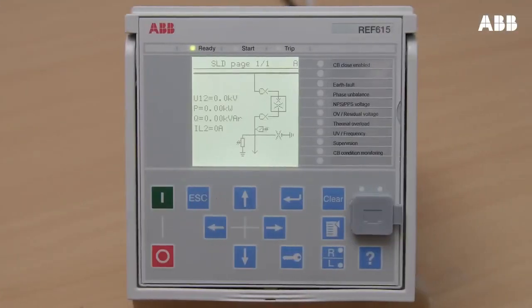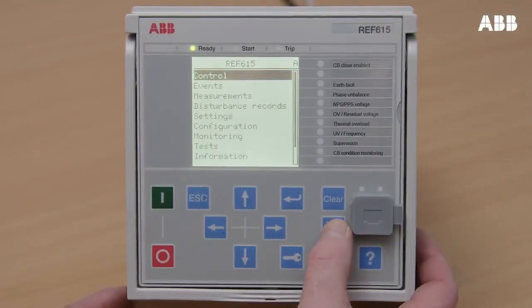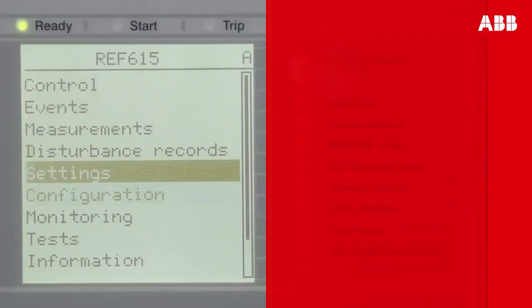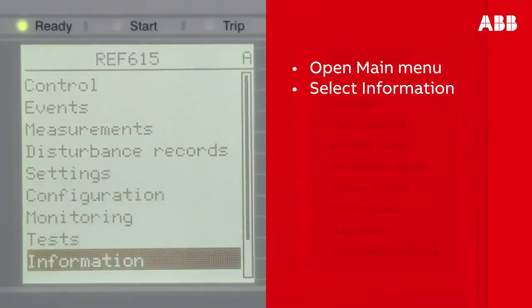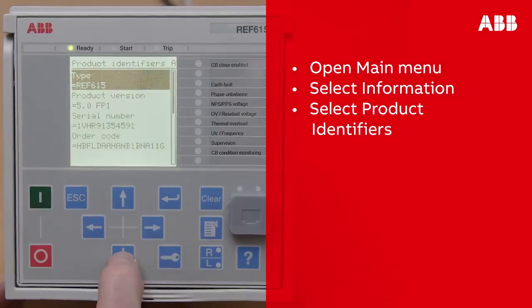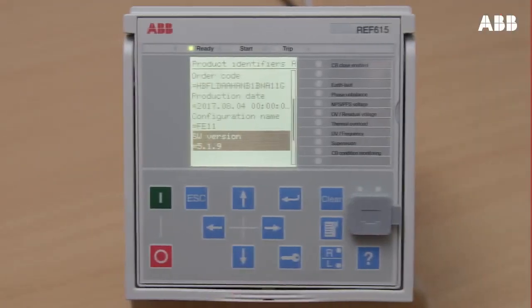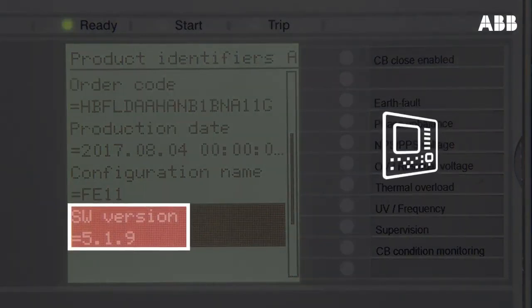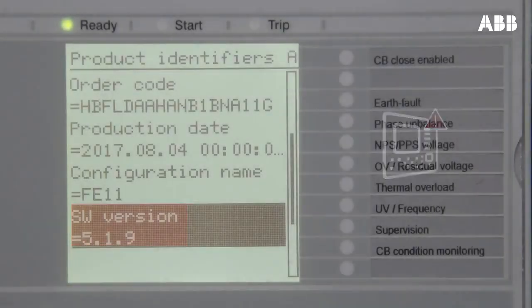You can also confirm the update on the relay LHMI display. You can find the firmware version number by browsing through the menu to Information and then selecting Product Identifiers. As you can see, the version number matches the number of the update, which means that the update has been installed correctly. If the version number doesn't match, this means that the update has not been successful and you will need to try again.